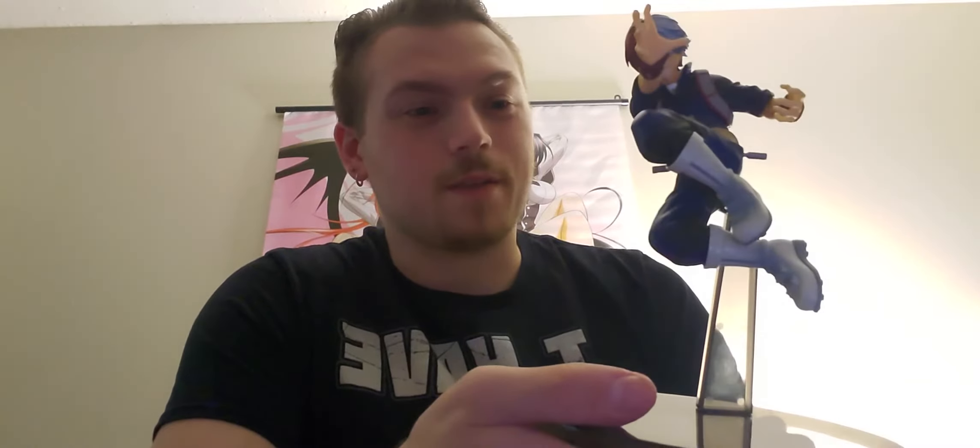If you want to know where I got him, I actually got him in Evansville at the Eastland Mall — he was at Hot Topic. I like him, he looks cool.